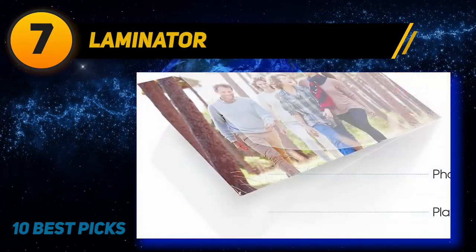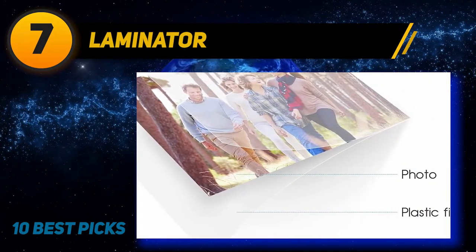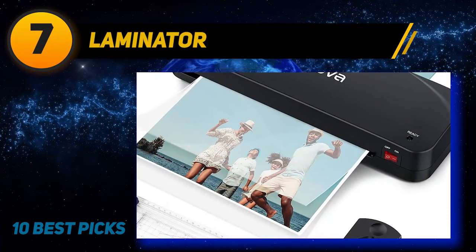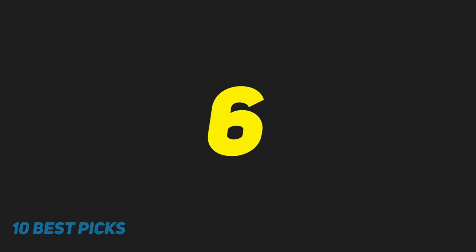Coming in at number seven: the Cronova A4. Reviewers love how easy to use this laminating machine is, making the Cronova A4 four-in-one thermal laminator a great option for beginners. In addition to the laminator, the set comes with all the tools you'll need for laminating.